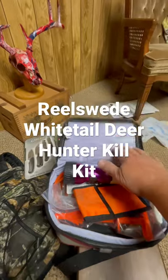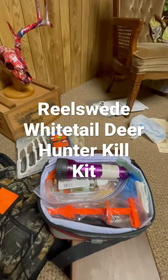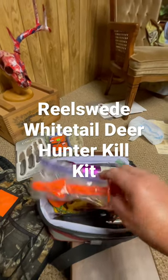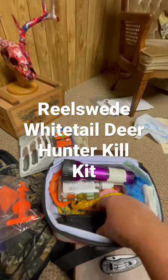Go to Walmart, get yourself an inexpensive cooler, fill it with a new archery product — the zip saw. It's a pelvic zip saw. Get yourself a butt out. Fill it with the knives of your choice. I like the Camelos products.